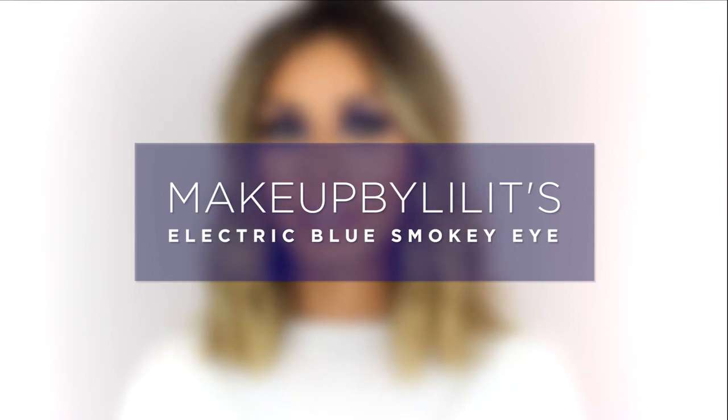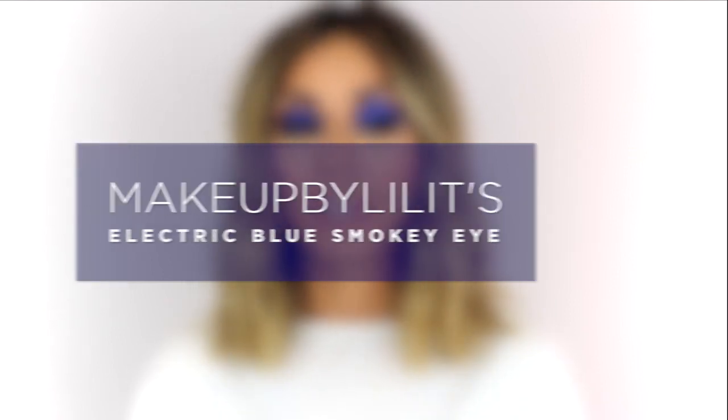I used the Morphe Jaclyn Hill eyeshadow palette that just launched — it is amazing. I've applied some loose powder underneath my eyes because I don't want any fallout. My face is already done. I'm going to take a fluffy brush from Smith in number 232 and apply the color Blank Start from Elsie Cosmetics all over my brow bone, and then switch over into the Jaclyn Hill Morphe Collab Palette.